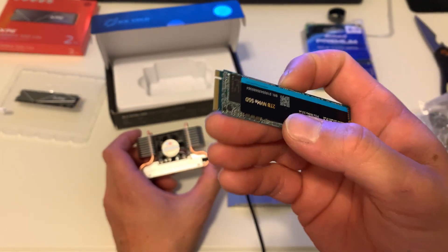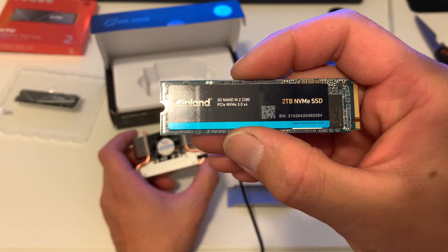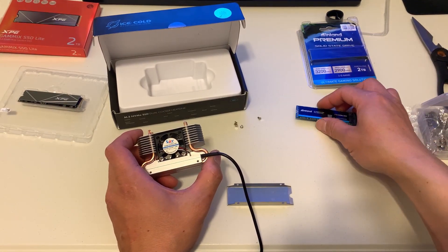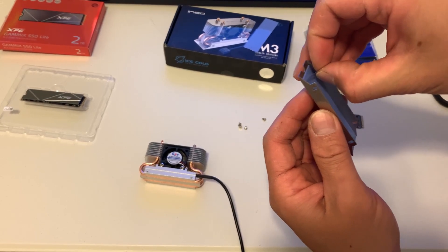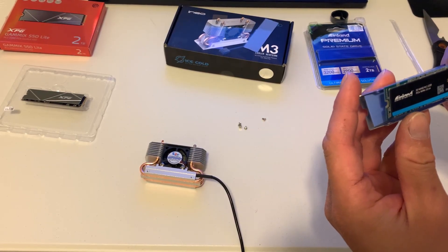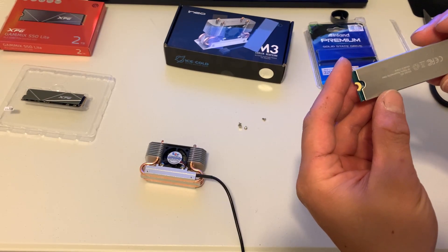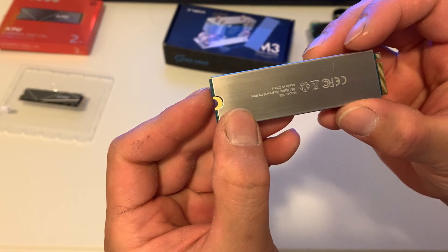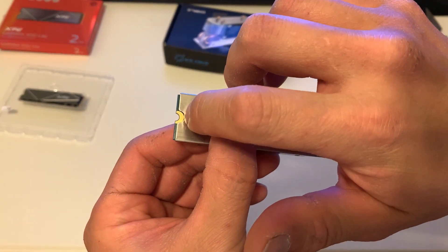This is a TLC unit so it has a better warranty in terms of terabytes written — TBW stands for terabytes written. I'm not going to record myself installing this this time. I'm going to offset it so that it sticks out a little bit more. There we go — I think that's fine, so the screw and standoff are going to fit through right here.